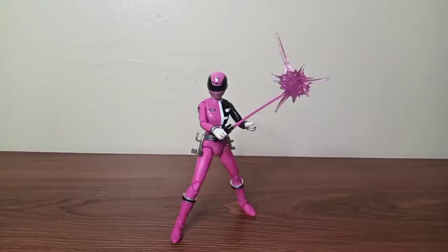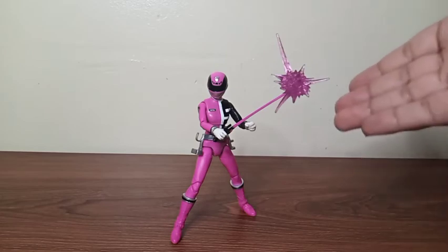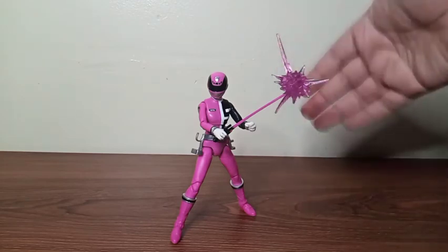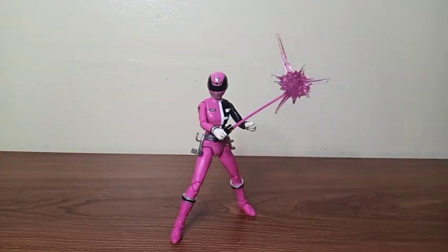And there you have it, guys! I really love that energy effect that you can attach to the light sword. I really love the pink color and the number five on her suit. Like I said, this figure is a beauty — Hasbro done it again.